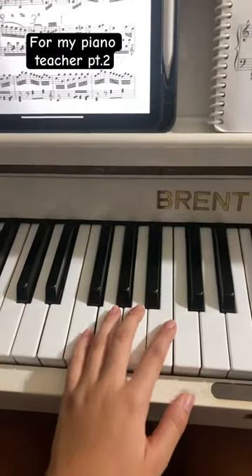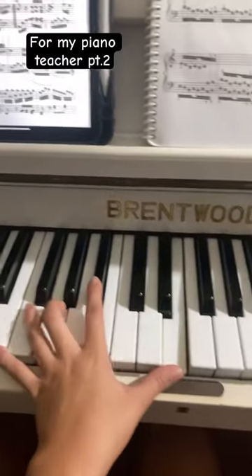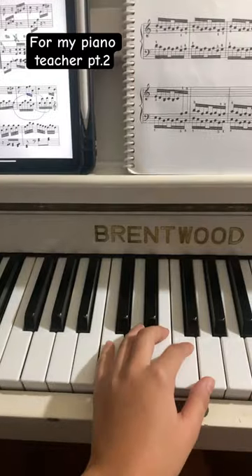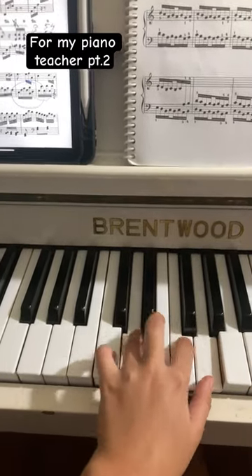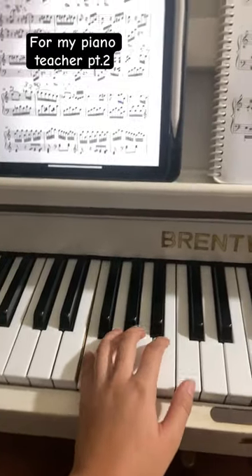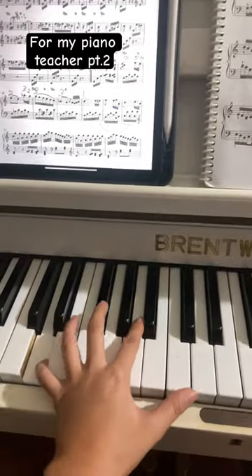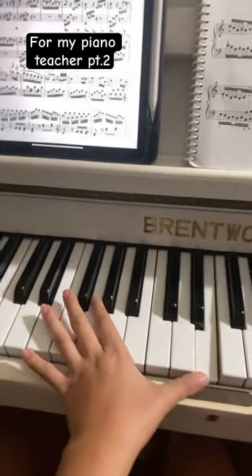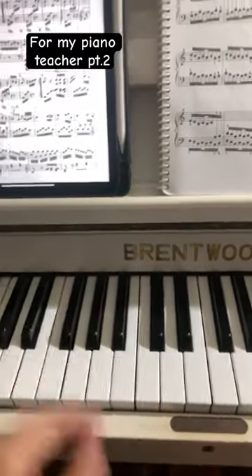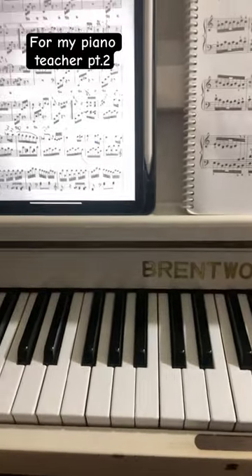This is using my fourth finger. And then this is using my third finger. Obviously, I cannot reach, and I was fumbling around, but I cannot reach, so I would like to use my fourth finger. Is that okay?